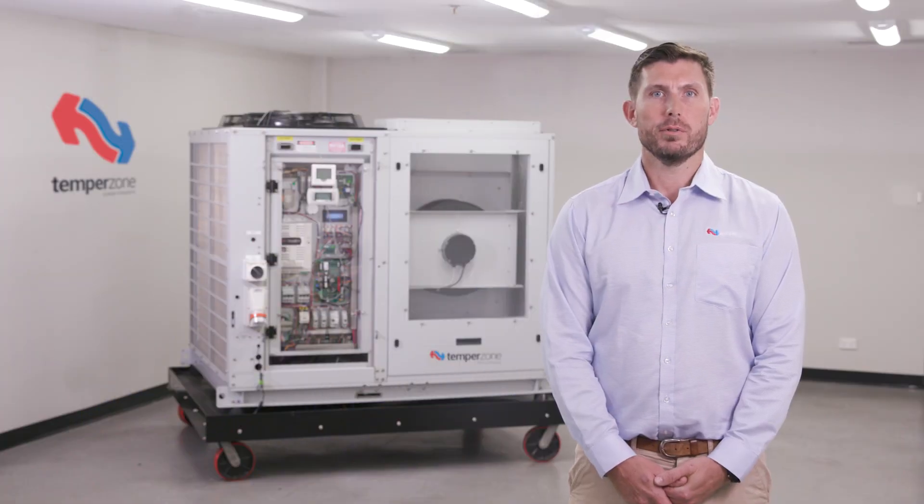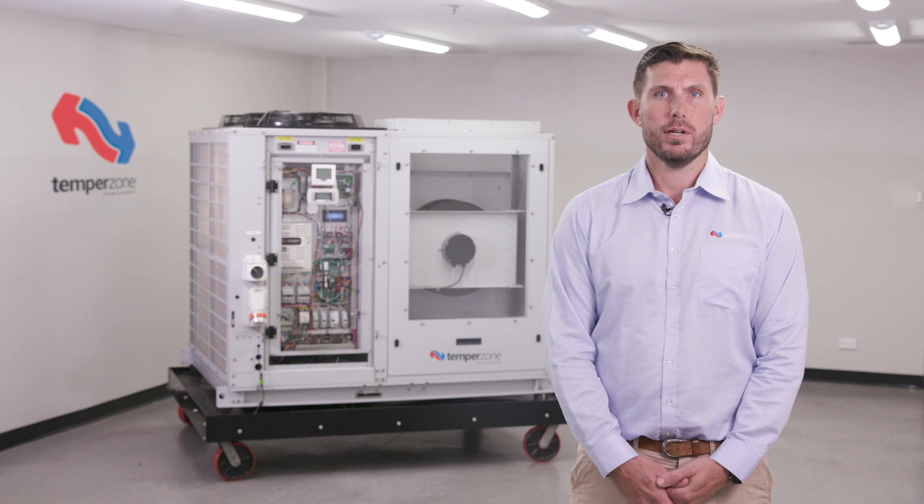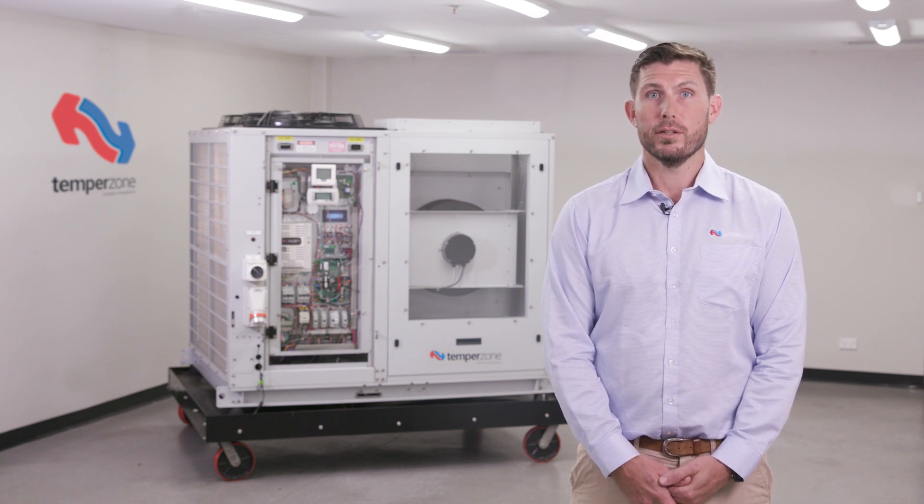For further information to help your field diagnosis, be sure to download the latest version 8 of the TempoZone service training manual from tempozone.com or ask for a hard copy at your local branch. Be sure to subscribe to the TempoZone YouTube channel for training and tutorial videos, product updates and much more.